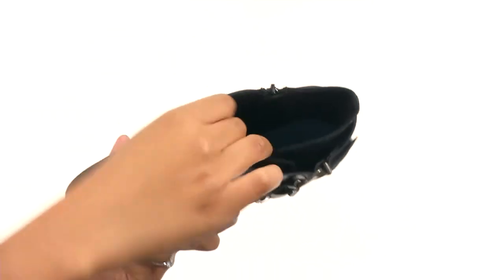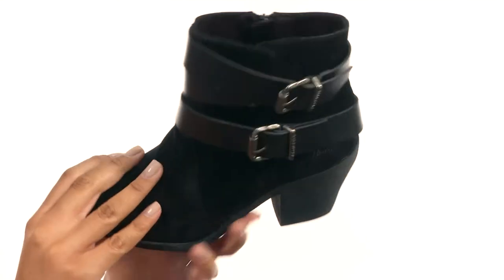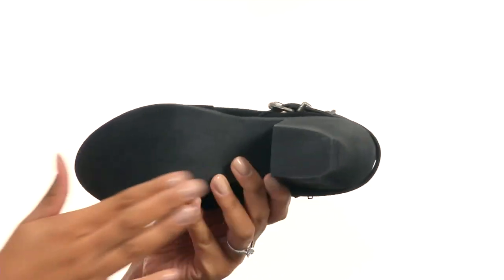The inside of the shoe provides soft synthetic lining along with a lightly cushioned insole for support. At the bottom of the shoe there is a blocked heel along with a durable and textured outsole.